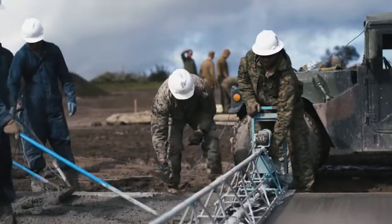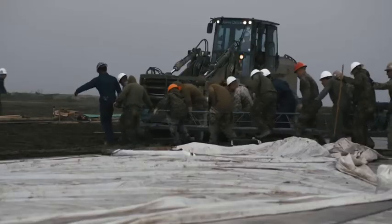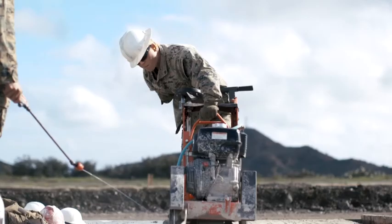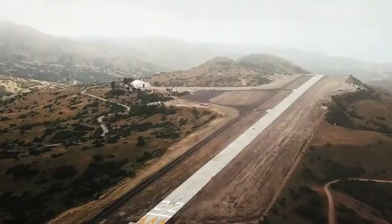Then we finish the concrete to make sure it is a smooth surface — it can't have any irregularities or bumps in it. Finally, we cut the concrete to give it joints so that when it eventually cracks, it'll crack along those joints and not just through the pad itself. That's how you build a runway.